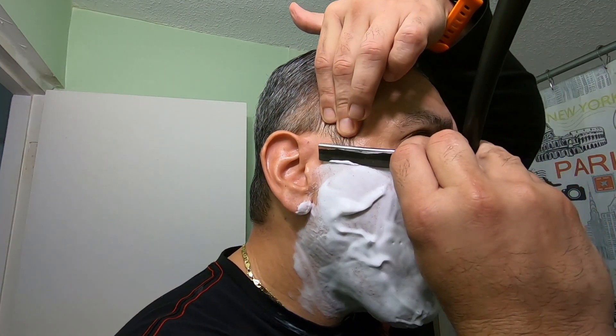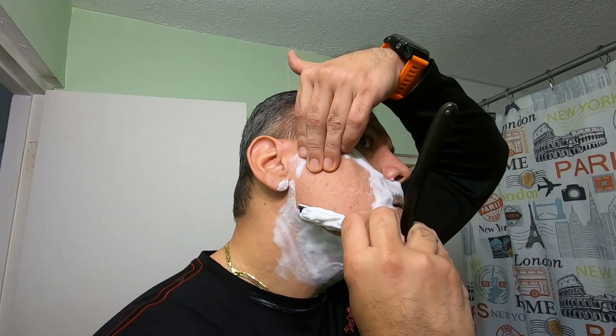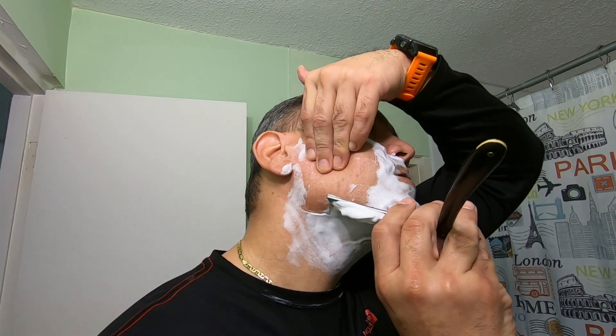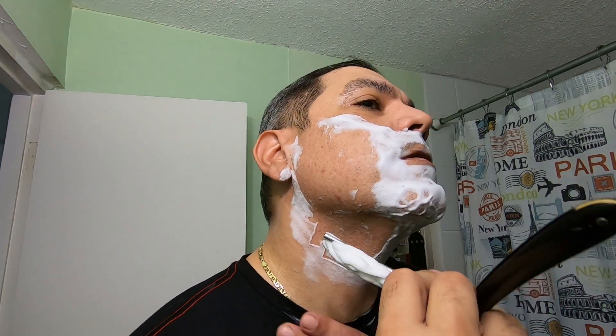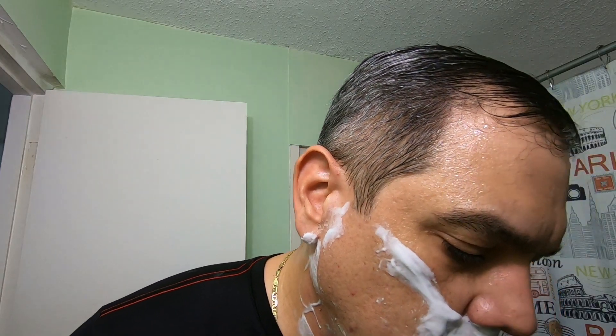I think I've got to grab a towel. So here I am again — let's do this. I cannot see very well. I'm going to use a napkin — I can see it's mowing down those whiskers like it's nothing.